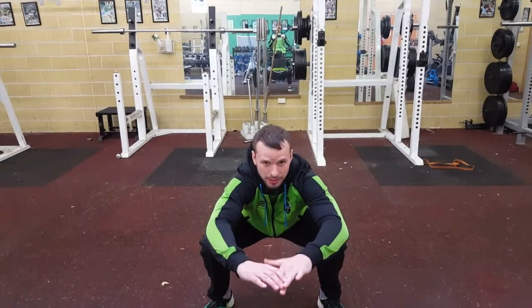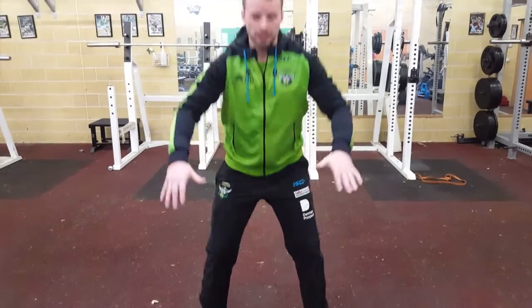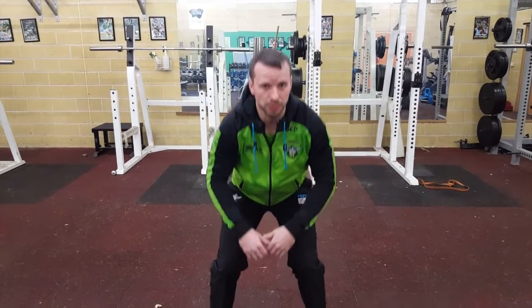All right, bodyweight squat guys. We're just making sure we're getting your hips below the knees. So as we squat down, the bum gets below the knees — my knees are in a very good position there. What I don't want to see is this position: a lot of pressure on the knees.